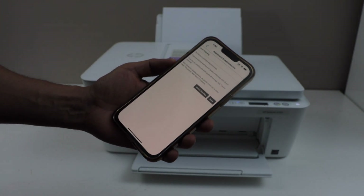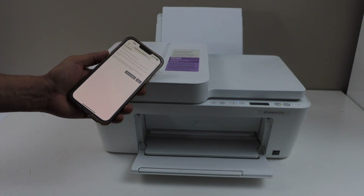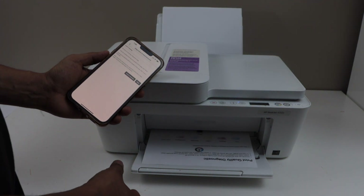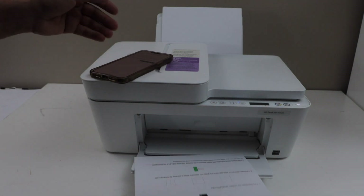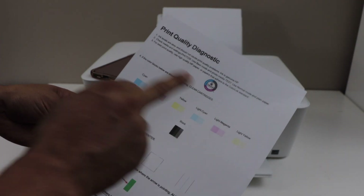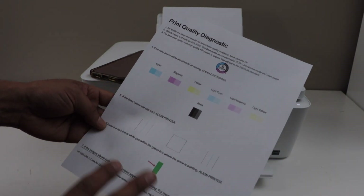That was quick — it printed the diagnostic sheet, which will give an idea of whether your printer ink is working properly or not. On this sheet you have to check if all the colors are showing up, all the lines, boxes — everything is clear or not.